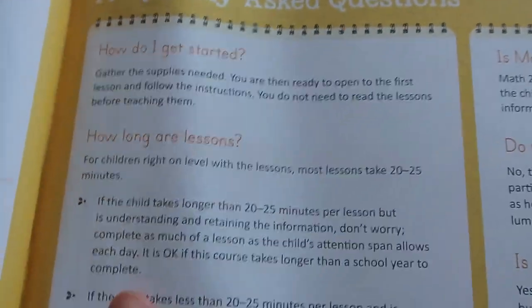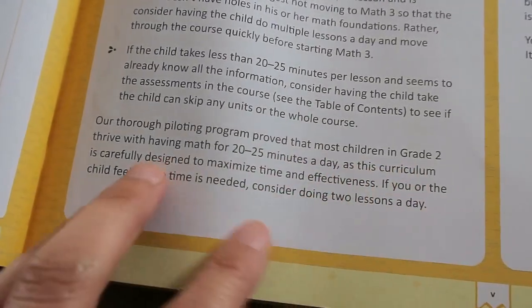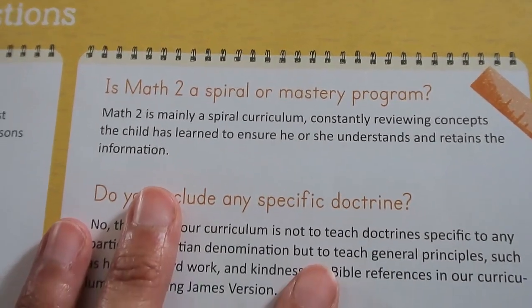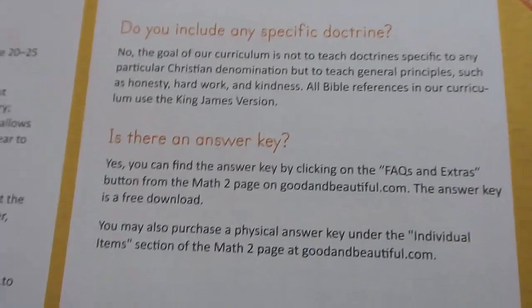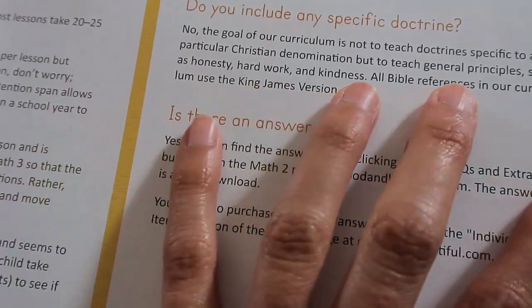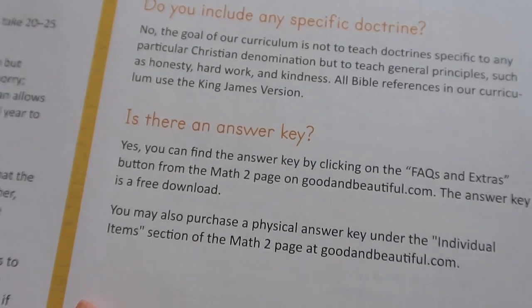If you want to know how long lessons take, it says about 20 to 25 minutes. Their thorough piloting program proved that most children in grade two thrive with 20 to 25 minutes a day of math. If you wanted to know if it's spiral or mastery, it's a spiral curriculum, constantly reviewing concepts the child has learned to ensure they understand and retain the information. There is no doctrine of any particular Christian denomination in this curriculum — it just teaches general principles such as honesty, hard work, and kindness, and all Bible references use the King James Version.